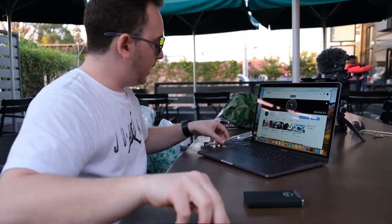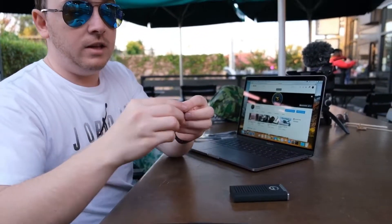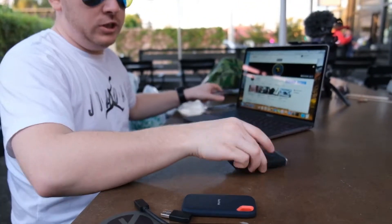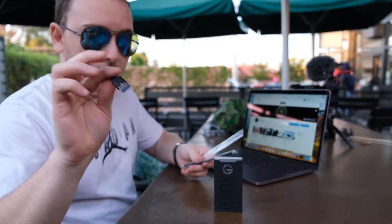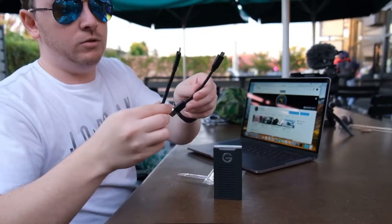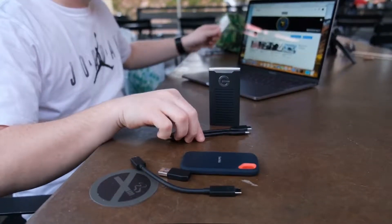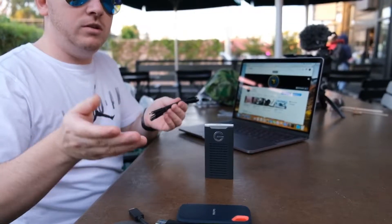Now the SanDisk came with two cables: USB-C to USB-C, and they also provided a USB-C to USB adapter. The G Drive came with a USB-C to USB cable as well as a USB-C to USB-C cable. So they both provided exactly the same cables. Everything is the same. Let's plug them in and see which one writes faster.